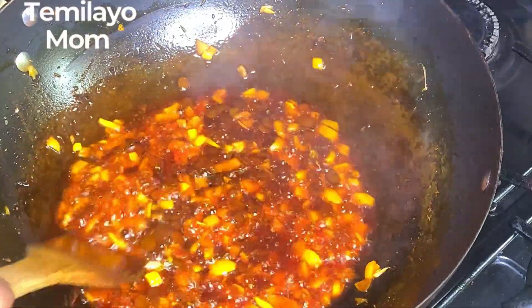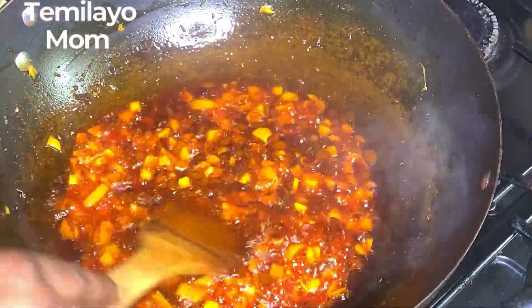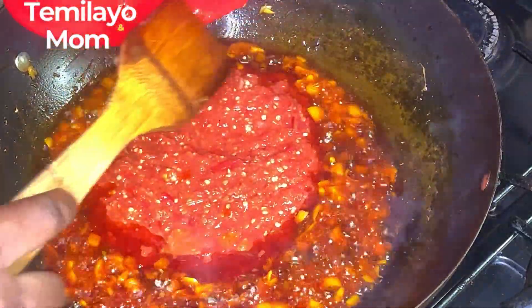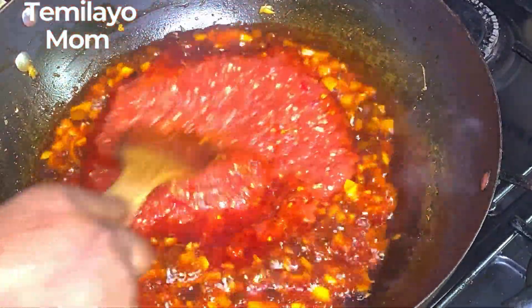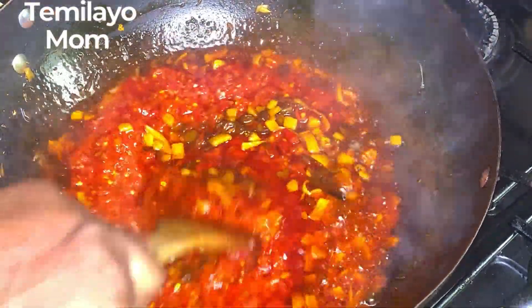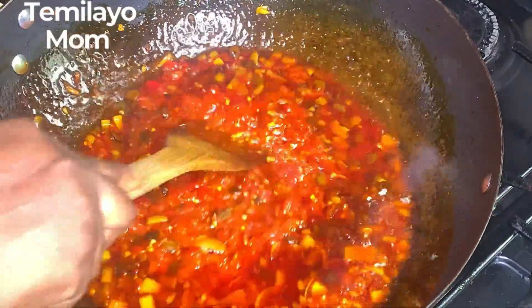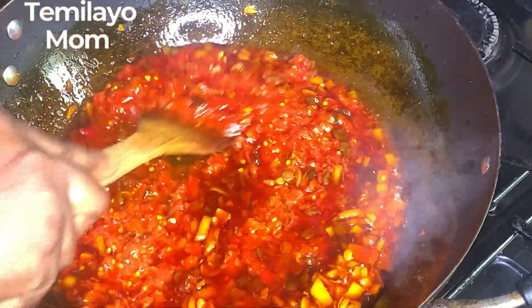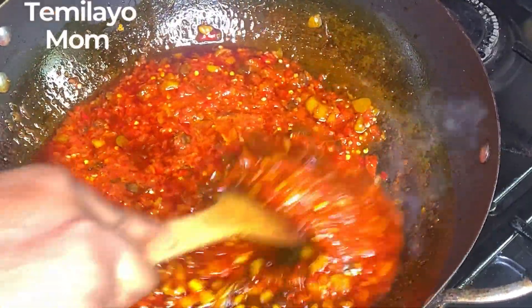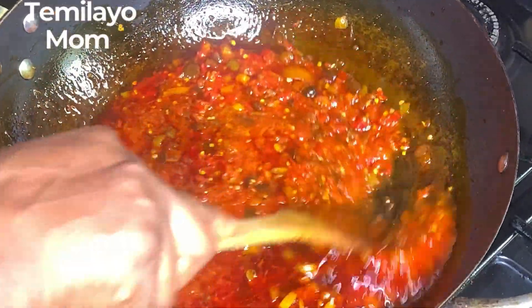The iru and onion are well cooked now, so I'm adding the pepper mix. Like I mentioned, I prefer it roughly blended — you can blend smooth if that's what you want. I'm going to allow this to dry out, cook perfectly, so I'll leave it here to do its thing.